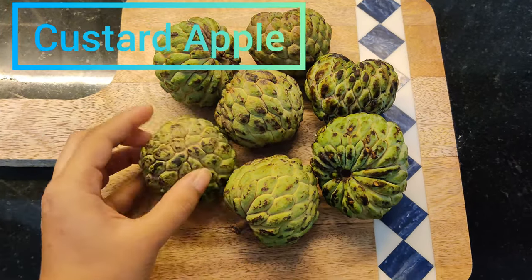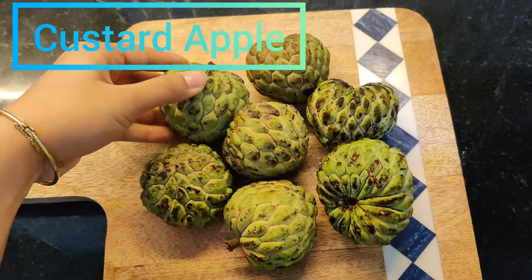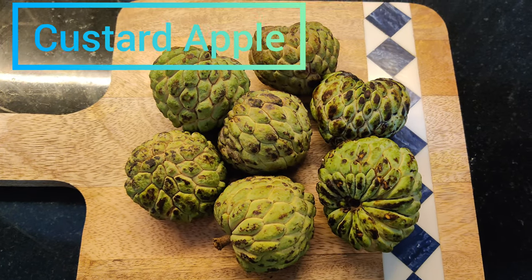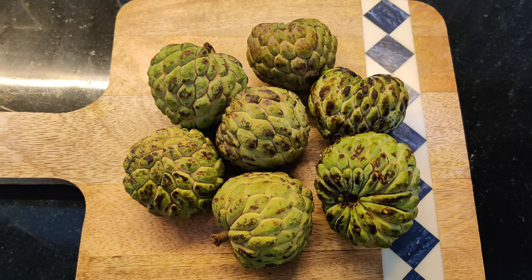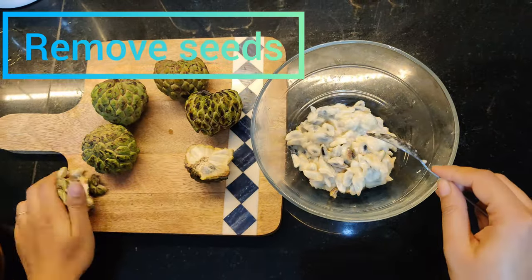Hi guys, welcome back to my channel. Today I am going to share with you a custard apple milkshake. Here I have some custard apples that are well cooked and ribbed, so it is a soft custard apple. I will add some custard apple seeds.